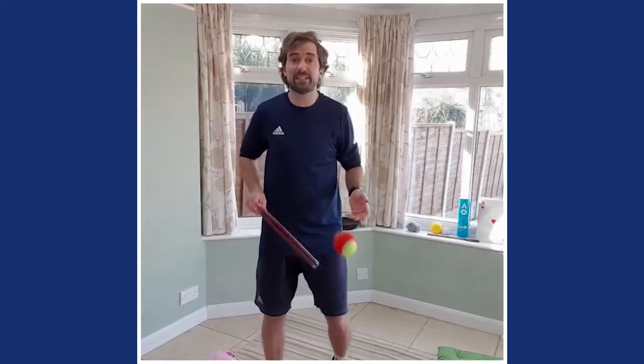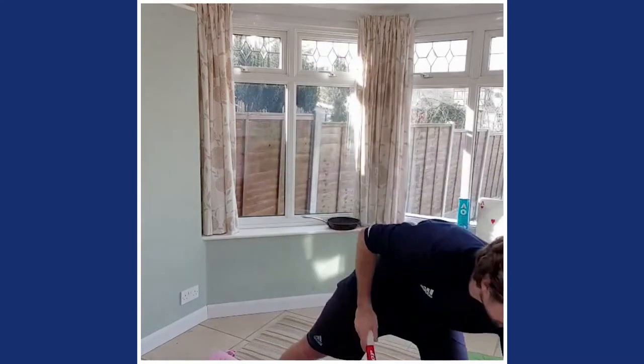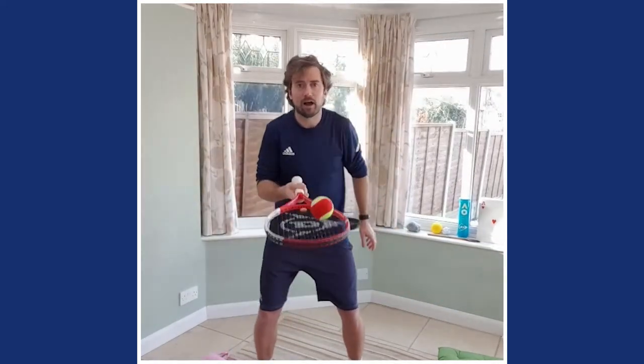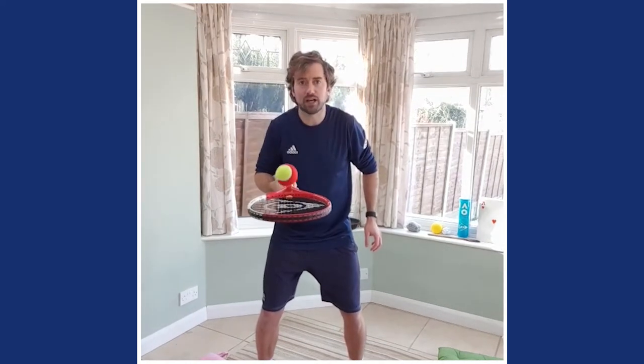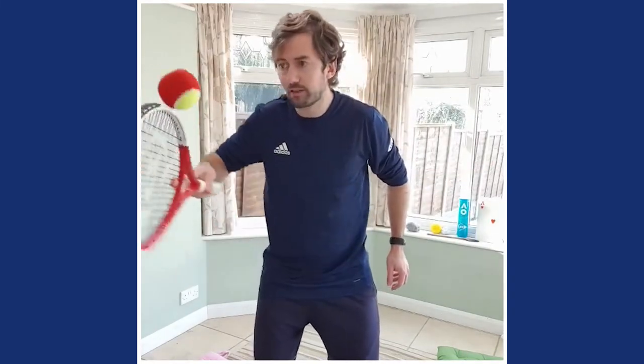Great balance everyone! If you drop it, it doesn't matter — just pick it up. Super skill, super trick — ready? Your job is to have the ball on one side, throw it up, and catch it on the other side. A bit easier with a balloon. Go up, catch it on the other side. Use your favourite hand. If you get really good, you can do it where the ball barely comes off the racket — takes a little bit of practice. These are tips and tricks to practice at home with this chopper grip.